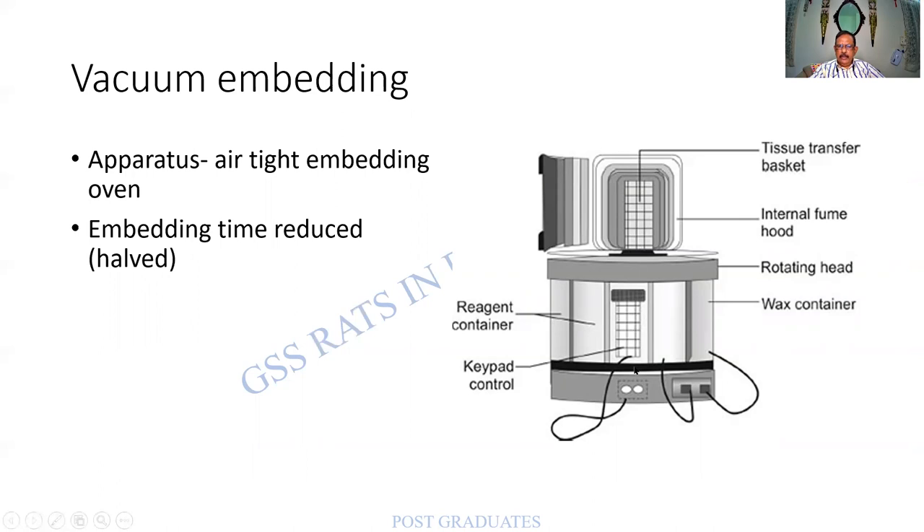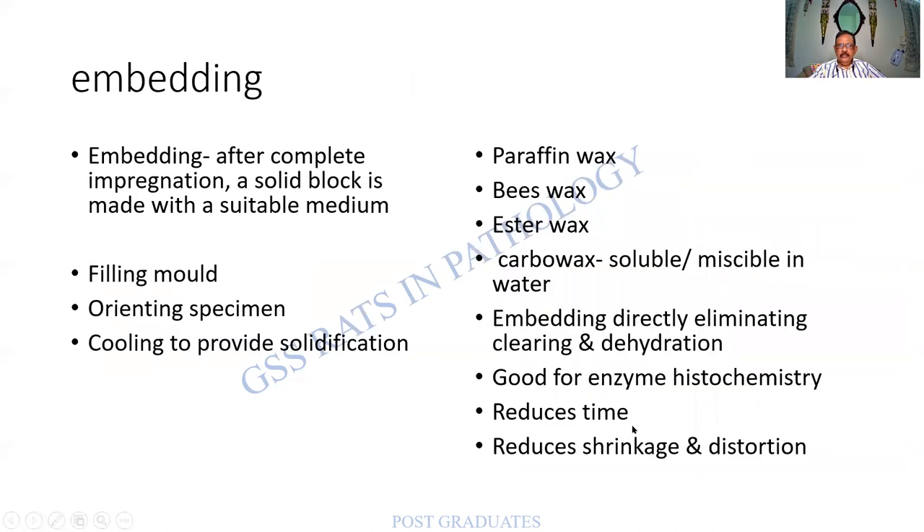The vacuum embedding oven offers the advantage of increased pressure and reduced time. After impregnation, a mechanical support is being made. One important step is orienting the specimen. A common problem is that a fallopian tube is processed but the lumen is not seen, or an appendix without the lumen, or skin without the epidermis. So orientation is important — the specimen has to be flatly placed so that when there is a cut with a microtome, you get the entire cut section.